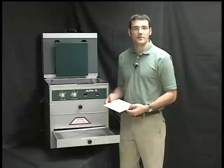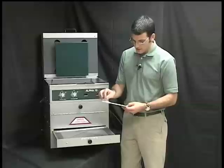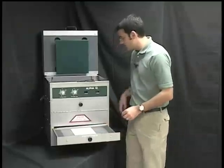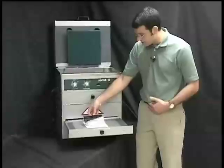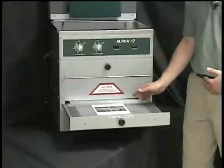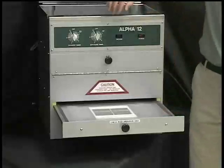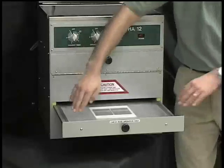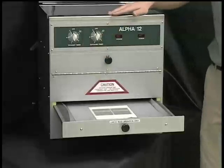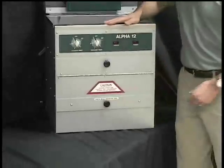In step one, we're exposing our image into the photopolymer material. We start by peeling off the cover sheet and placing it face up on the vacuum table. Take our film negative and place it right reading on the surface of the polymer. Once in place, we're pulling the cover sheet over the table. Turn on the vacuum. Once we've achieved adequate vacuum, we close the drawer and set the timer.